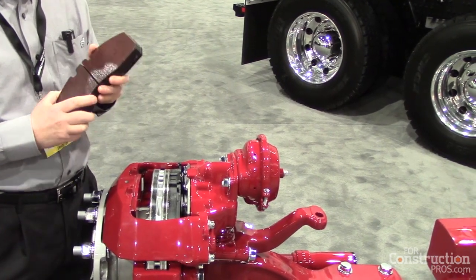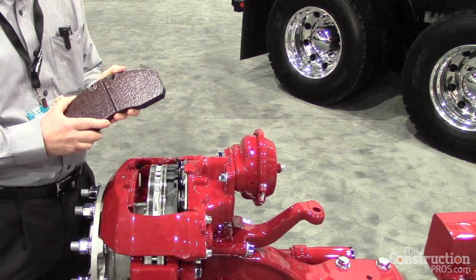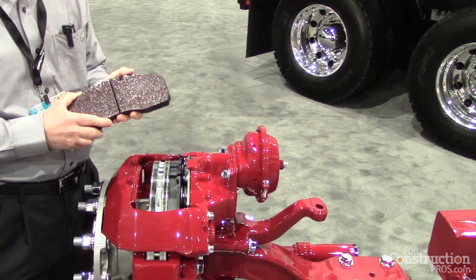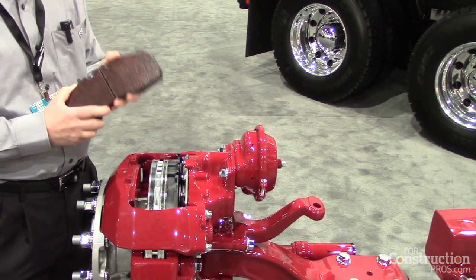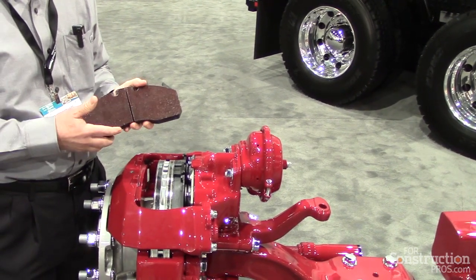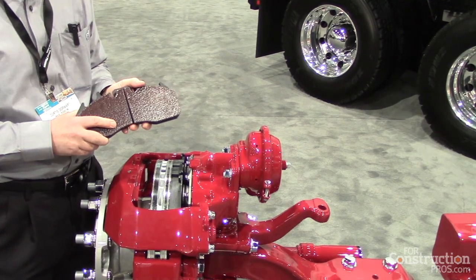We have extensive experience in managing friction couple and engineering vocational trucks. In combining those two together, we're able to come up with a brake here that has superior performance, stopping ability, and wear characteristics for vocational application.